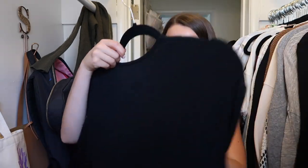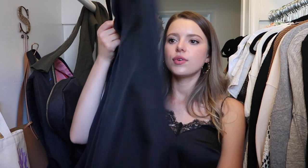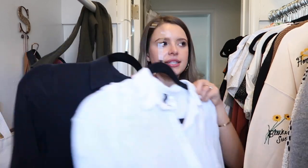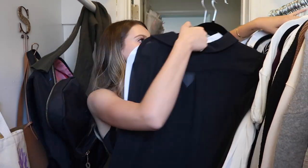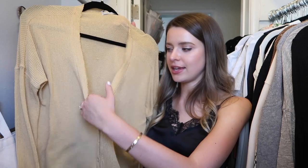Maybe spaghetti strap dresses should be on my to-buy list. What is this? I don't even know where this came from — it's a very long dress — I'm just going to get rid of it. Oh, here's a fun shirt I forgot I had! I'll put this shirt and this shirt together since they're kind of the same concept but different, and move them up to my shirt section. Here's another shirt I bought for my engagement shoot — it has a very deep neckline, but I love the color so I'll hang on to it.